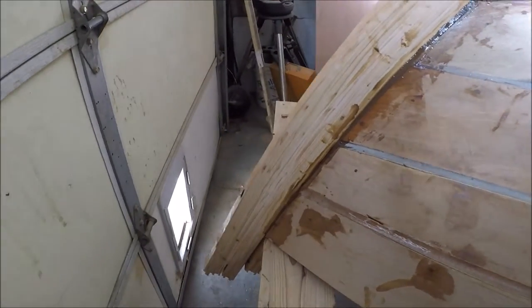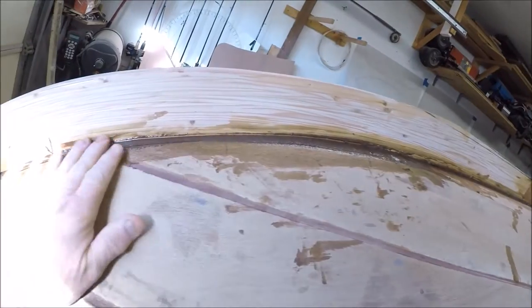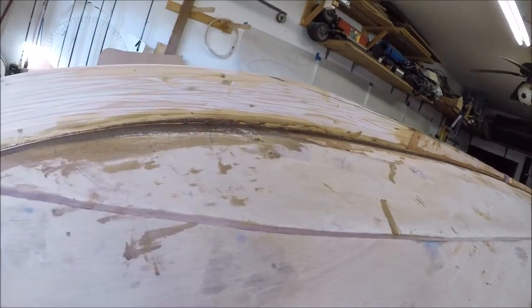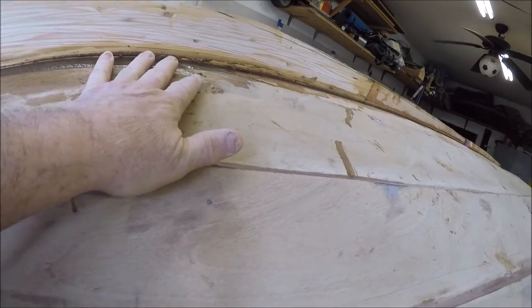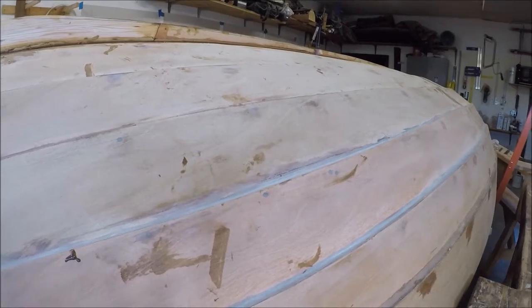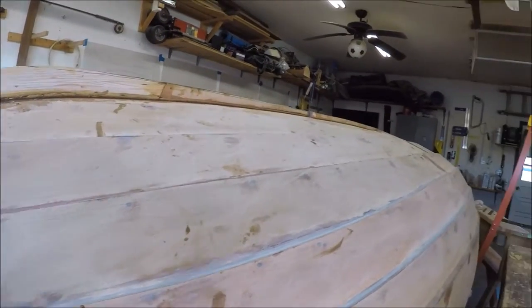So now we just have to finish sand the entire boat and fill in some of the places that need a little body work to smooth things up. Fill those in, sand those, get the whole thing prepared and ready, and give it a couple of coats of epoxy. And then be ready to turn the boat over — kind of an exciting time.